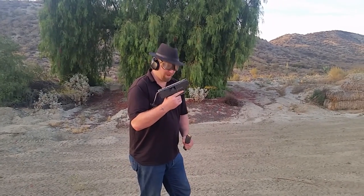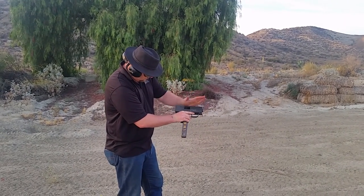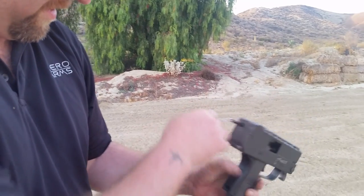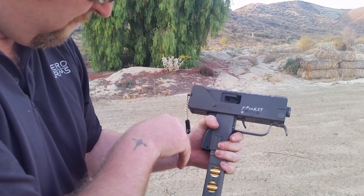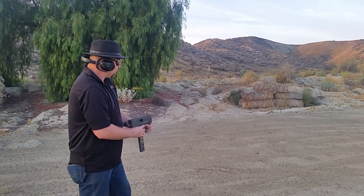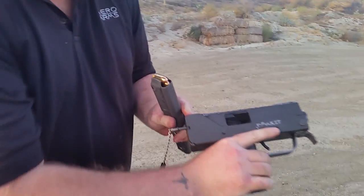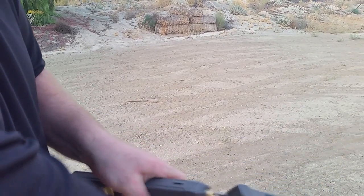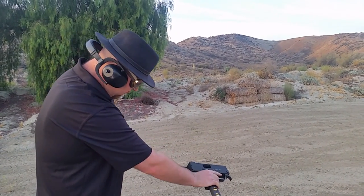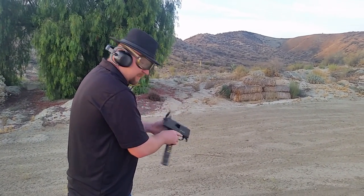I'm doing a test fire on the Mack Saw, so I'm going to try this. Hopefully it just works this time. Almost — we've got a little bit of a jam issue. Try this. We're having some issues feeding. Getting partials.